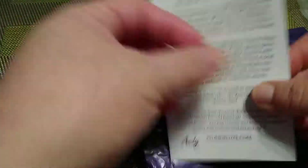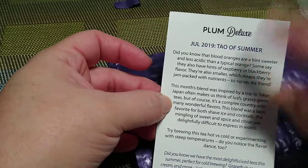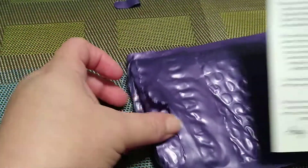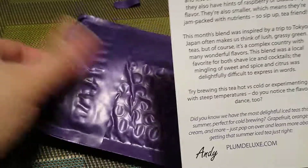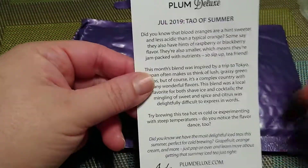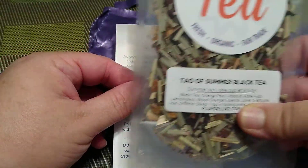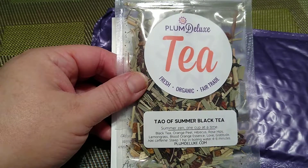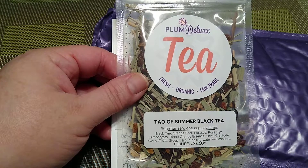And then of course in the little thing here is the card that tells you more about the tea for the month — this is the month of July. This is Plum Deluxe and it's Andy that signs it at the bottom, PlumDeluxe.com. This isn't sponsored, this is just a subscription that I paid for myself. I believe I'm paying $7.50 a month and this is a smaller package — they carry quite a few different options, so just check it out if you're interested.